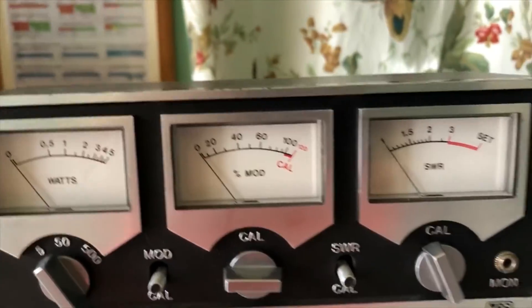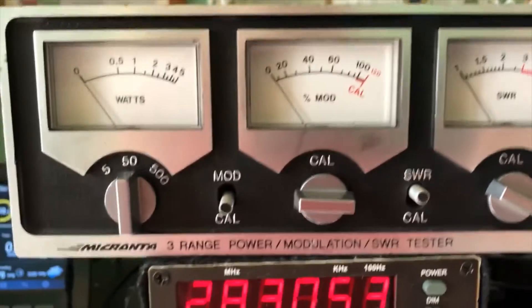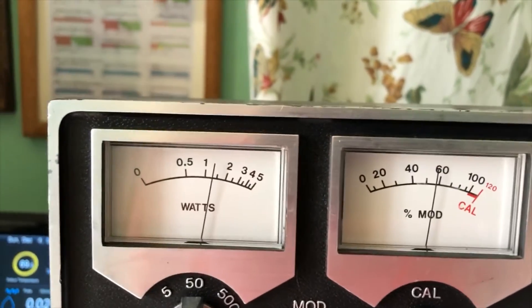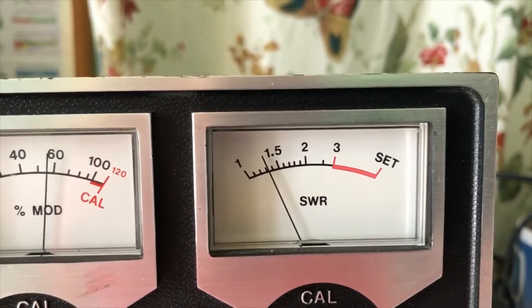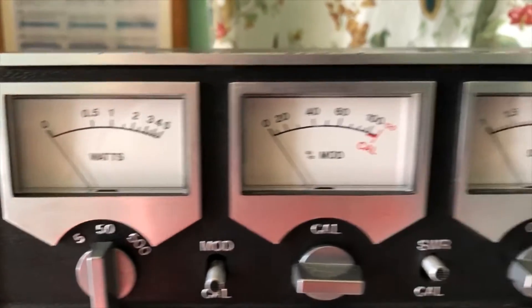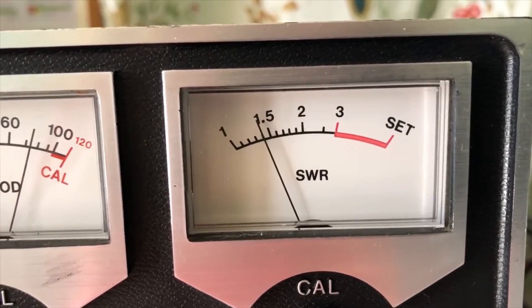Let's go ahead to the medium setting. Our calibration went off, so I'll go ahead and reset that. All right, I've calibrated the SWR meter and we are now on the medium power setting. If we go ahead and key the mic, we're putting out probably around 12 or 13 watts and our SWR looks like about a little bit over 1.3. All right, we're on the 50 watt scale and we're putting out about 24–25 watts with an SWR reading of 1.4.